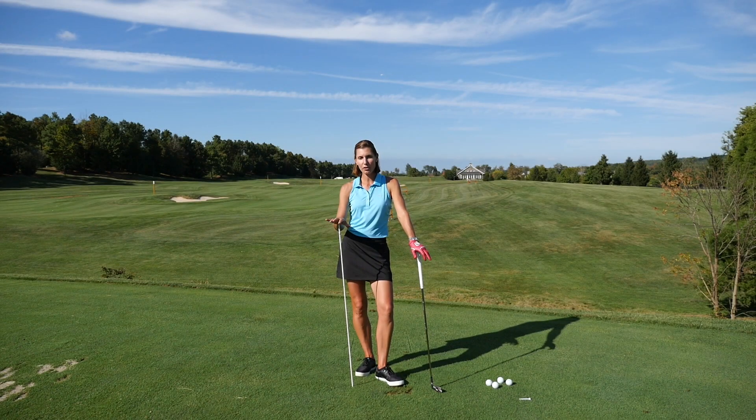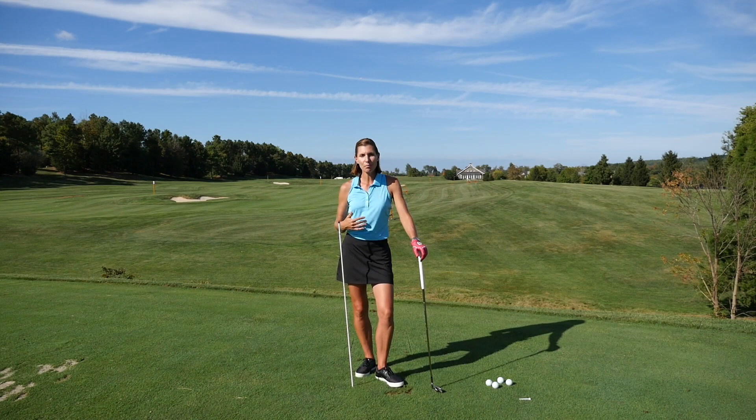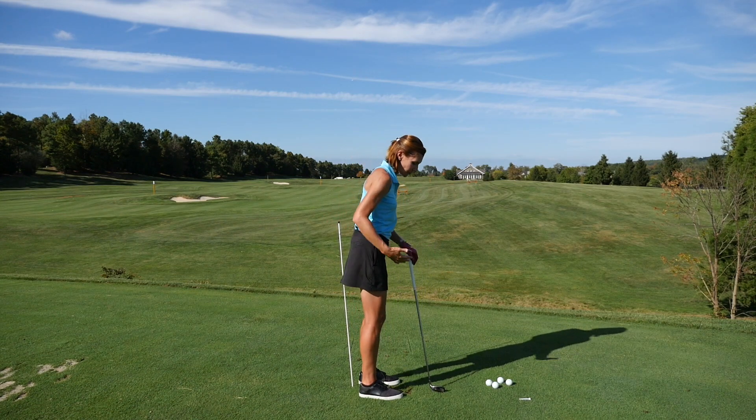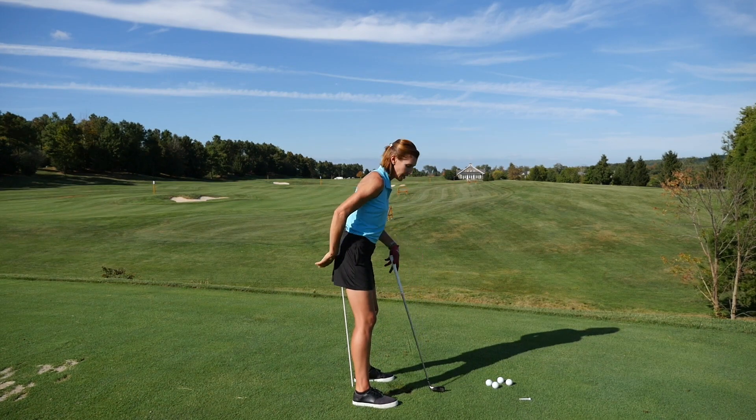Hey everyone, I've got another handy way for you to use an alignment rod and it's called the butt wall. Very simply, you're going to take a stance and set up to the rod with your left hip touching it.